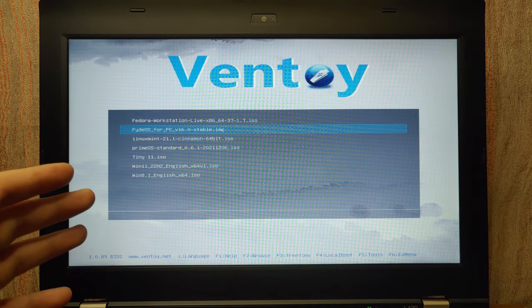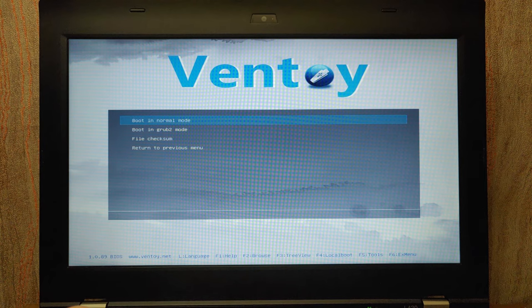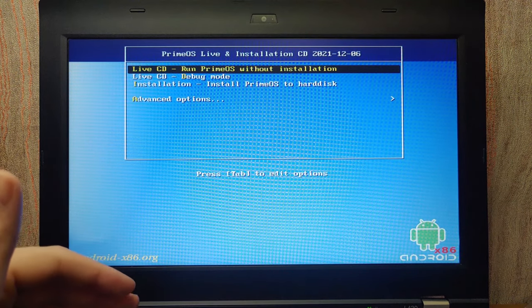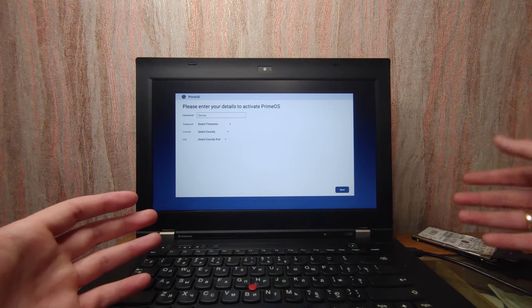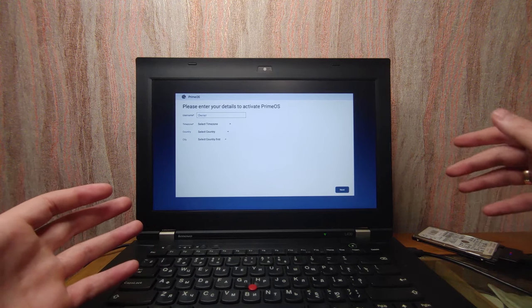One more time we are in Ventoy, but this time I'll run PrimeOS. Press enter, boot in normal mode. If you want to see a full video about PrimeOS and how to run it from a USB stick, click the link on screen. As you can see, PrimeOS is running from the HDD drive — I can install PrimeOS or any other operating system. Everything works. That means you can copy many different operating systems onto a single HDD drive and decide which one to install. If this video was useful, please like it. And if you want to know how to run portable applications from a USB drive, click on that video.